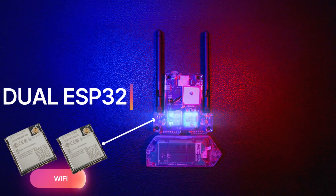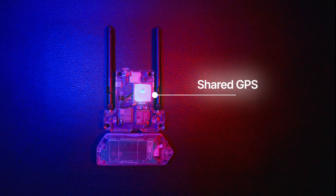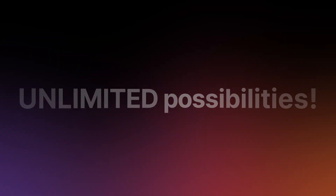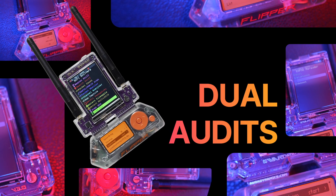You've got double Wi-Fi plus BLE modules, double long-range antennas, and GPS that you can route to both modules. Every function mixes and matches. In short, unlimited possibilities. The future is dual audits on one portable device.